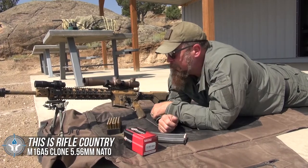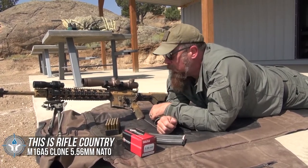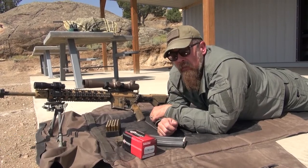M16 A5 — which is essentially a hyper-accurate, tuned AR-15 rifle.